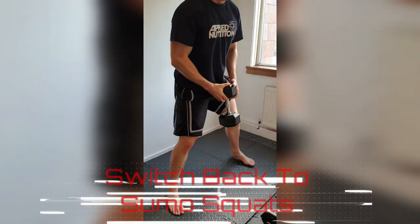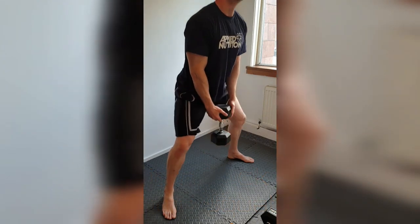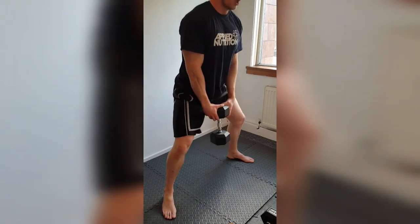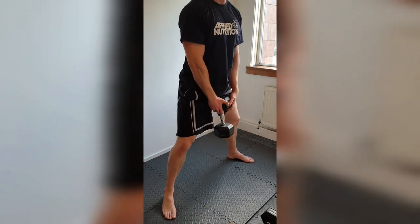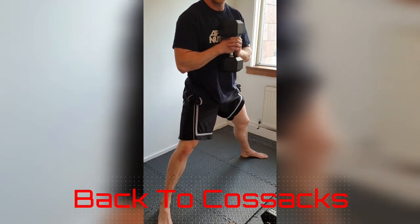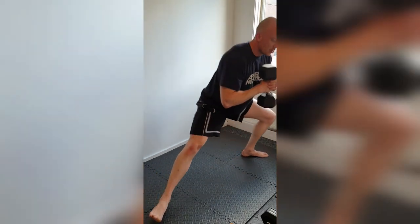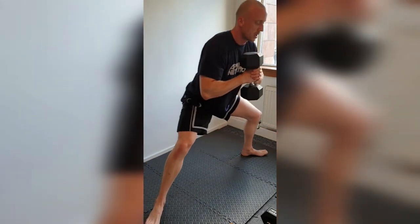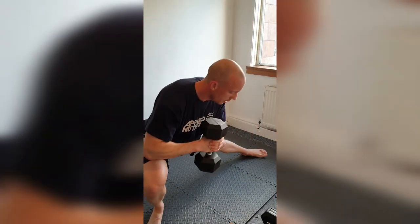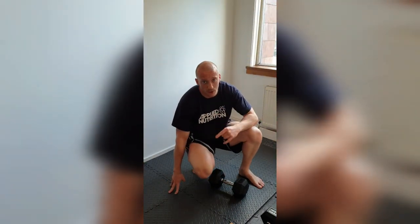Back into sumo, holding the weight over your wrist, feet out and go. Ten, nine, eight, seven, six — come on — five, four, three, two, one. Excellent. Get that weight up, wide stance, here we go — last ten — and go. One, two, three, four, five, six, seven, eight — two more — nine, and ten. Pop that down. You got it. Four times, come and smash it out.